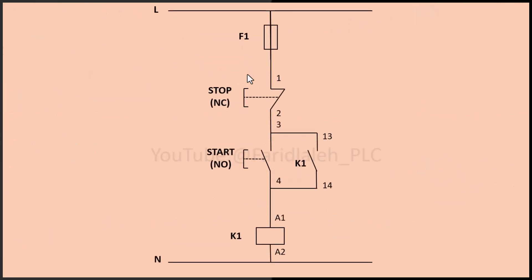Look at this diagram. The normally open start button and the normally closed stop button are connected in series with the contactor coil. This setup ensures that pressing the start button energizes the coil, turning the contactor on, and pressing the stop button breaks the circuit, turning the contactor off. There is also an auxiliary contact connected in parallel with the start button — I will explain its role shortly.